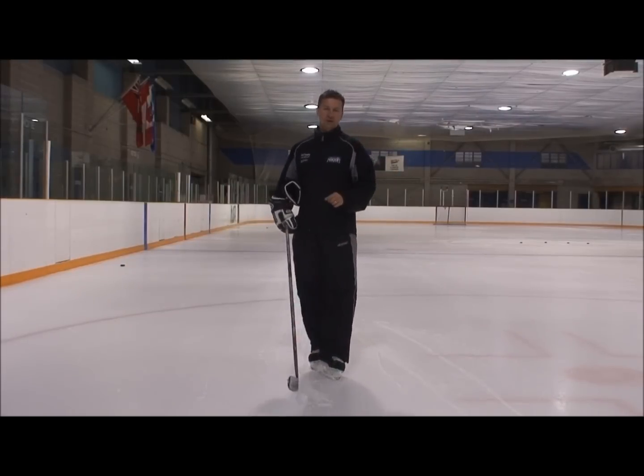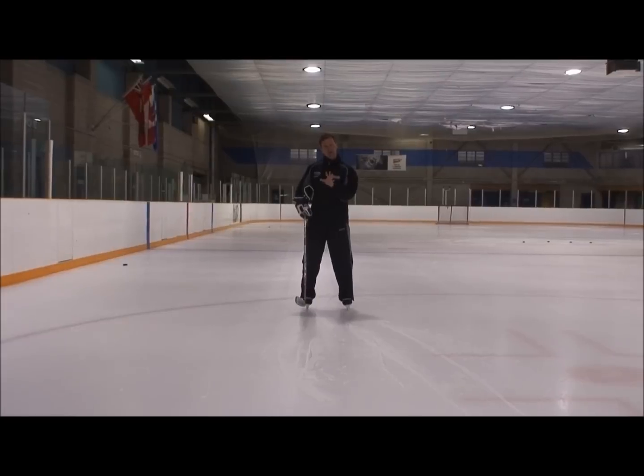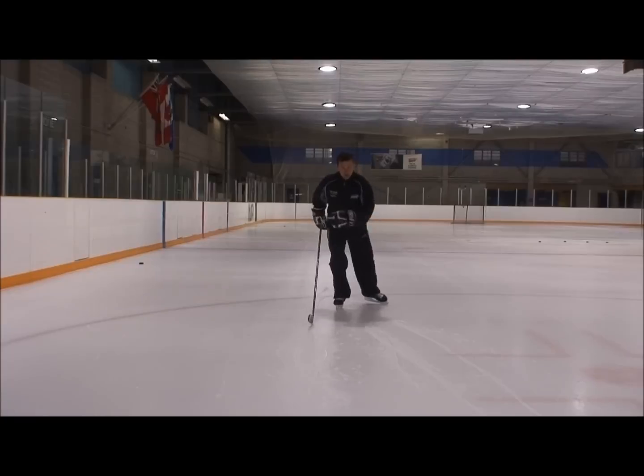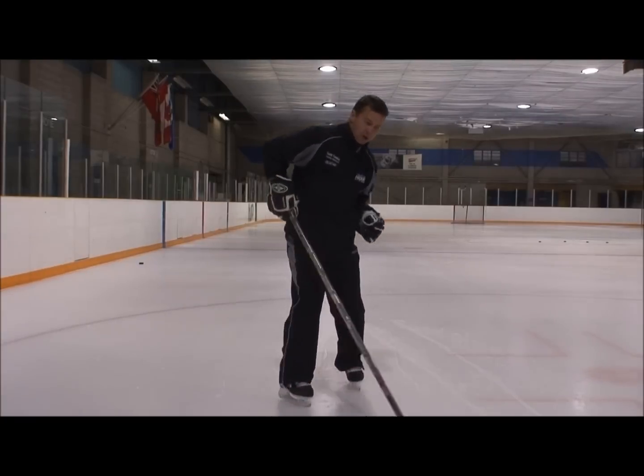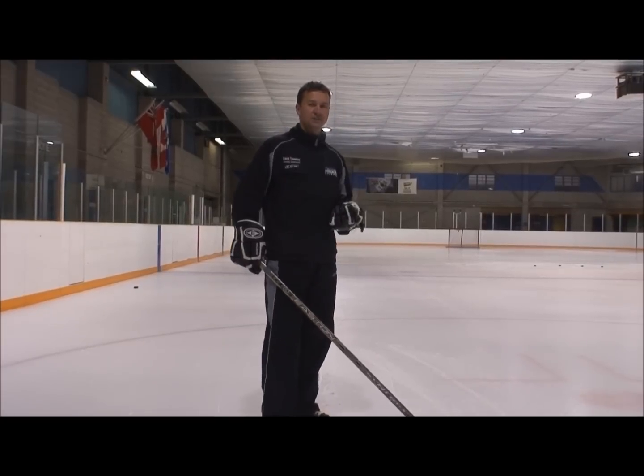We're going to progress to both skates — that's something we're definitely working on later. But if you just want to know how to stop, you want to be secure, not fall on the ice, and not make a fool of yourself while learning. So we come in, fly, skate up, turn the hips, turn the skate, turn your shoulders, and come to a complete stop.